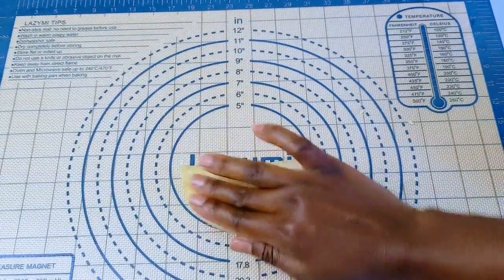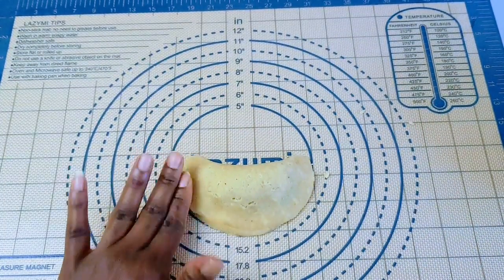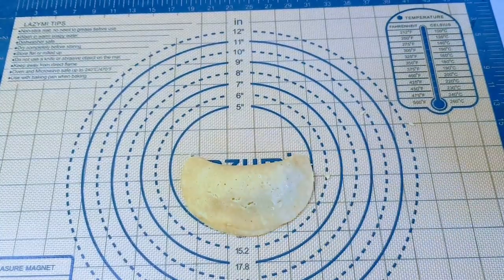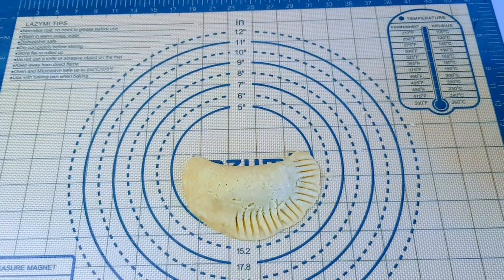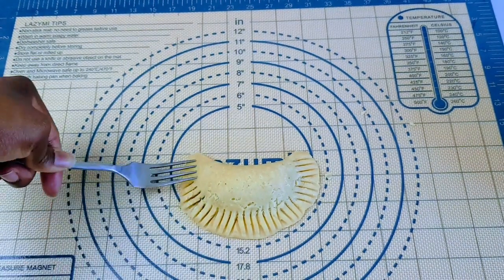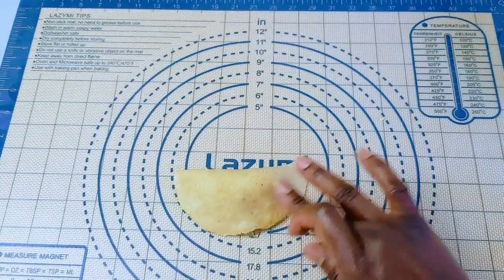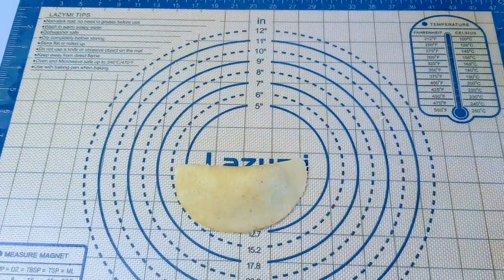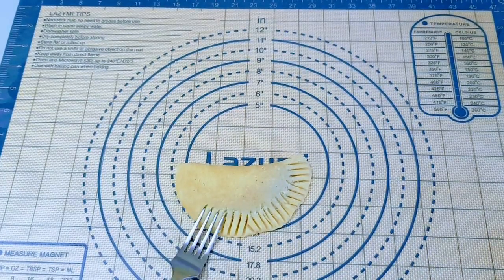I'm closing it using my fingers, and then I'm using my fork to get the pie nicely into pie shape. I'm going to do that with all of the rest.